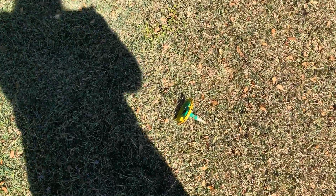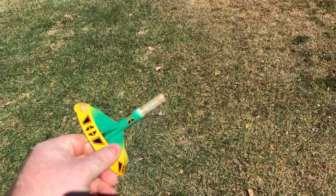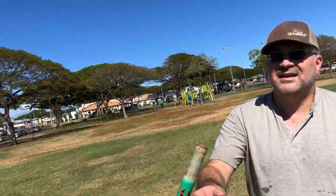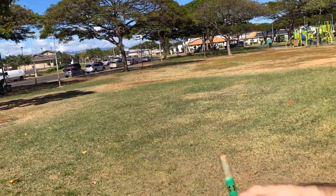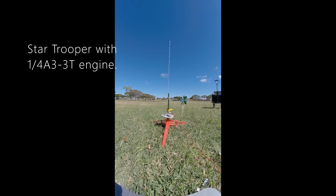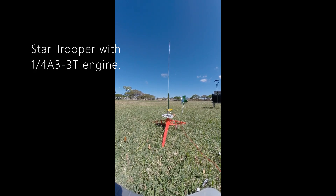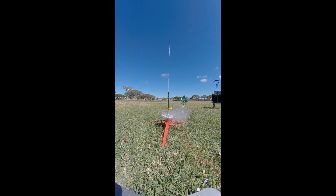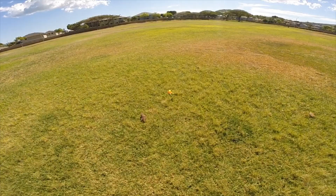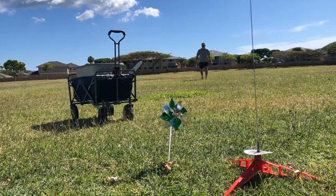Got it over there? Yep. That actually seemed to be... like it had a longer... Yeah, it's stuck in there. It's a car trooper with a one-quarter in. 5, 4, 3, 2, 1. 5, 4, 3, 2, 1. 5, 4, 3, 2, 1. 5, 4, 3, 2, 1.